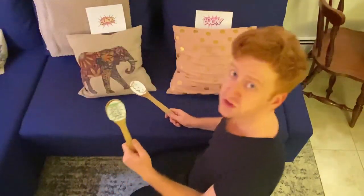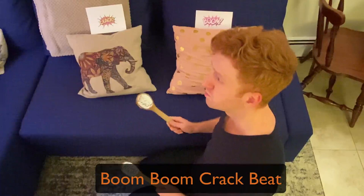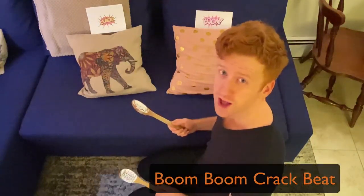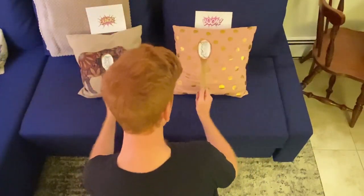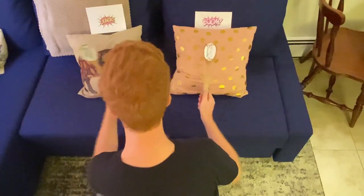Another beat we're learning is boom-boom-crack. Boom-boom-crack. That's like We Will Rock You, right? So, that one goes a little something like this. Boom-boom-crack. Boom-boom-crack. Boom-boom-crack. Boom-boom-crack.